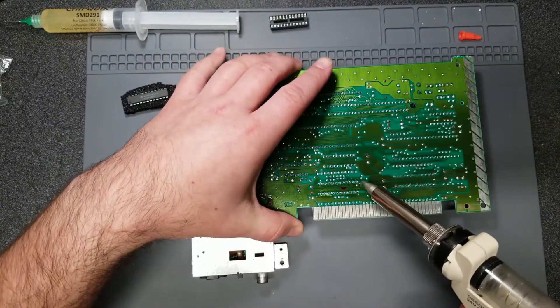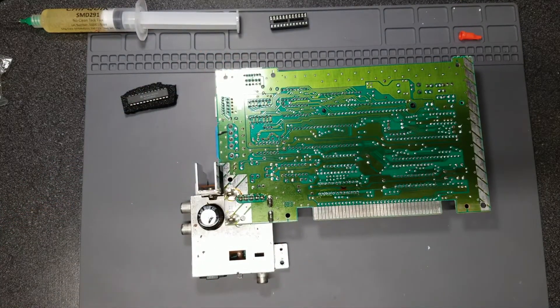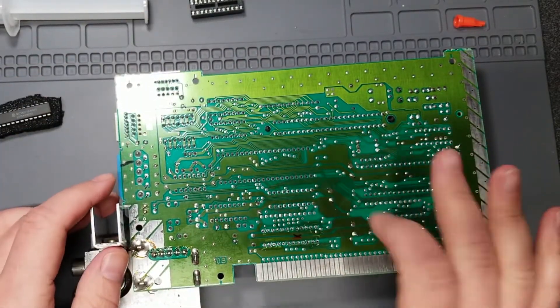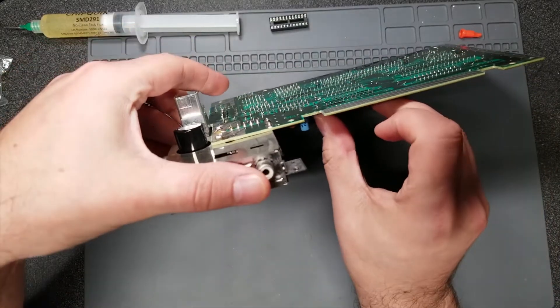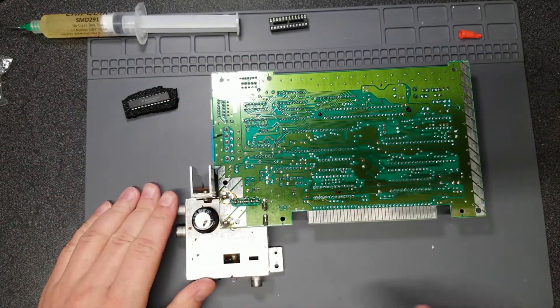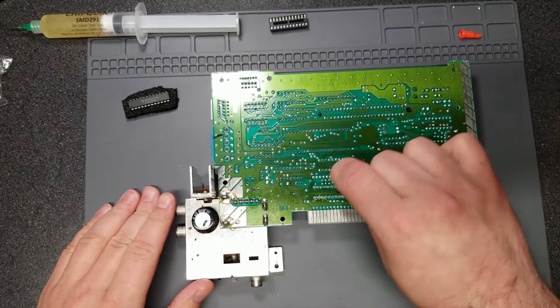Going back over to the first pin, I apply a fresh dab of solder and try to remove it again because I don't think I got all of it out. Now, the pins being desoldered doesn't necessarily mean the chip is free — as you can see, the chip is still in there and won't wiggle out. When you have a situation like this, one option is to use your soldering iron and some tweezers to wiggle the pin loose.